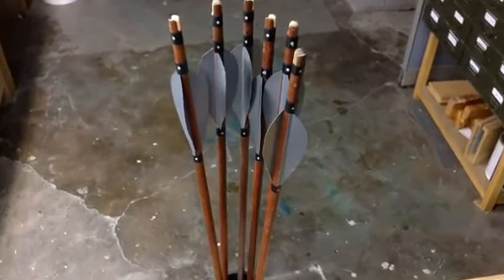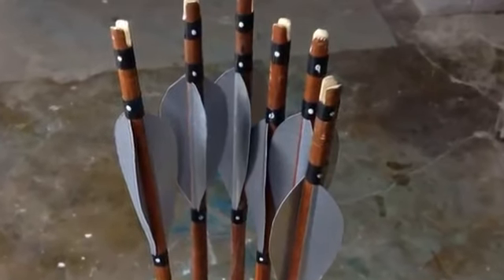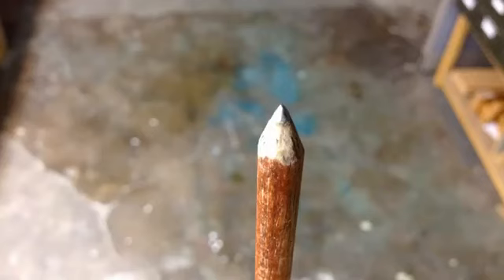My arrows are 5/16 inch dowels from the local craft store with duct tape fletching and a nail inserted into the other end to make a sturdy point and add weight. I try to use only common materials that are either super cheap or free.